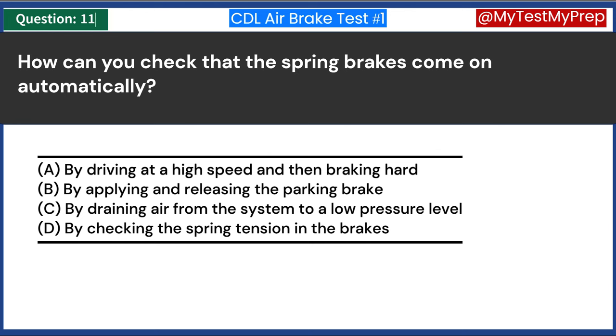How should you brake when you drive a tractor-trailer combination with ABS? A. Use only the tractor brakes, not the trailer brakes. B. Brake harder than you would without ABS. C. Apply steady pressure to the brake pedal. D. Pump the brakes to prevent locking. Answer C: Apply steady pressure to the brake pedal. When driving a tractor-trailer equipped with ABS, the correct method of braking is to apply steady pressure to the brake pedal. ABS is designed to prevent wheel lockup during hard braking by automatically modulating brake pressure, allowing the driver to maintain steering control during an emergency stop, especially on slippery surfaces.